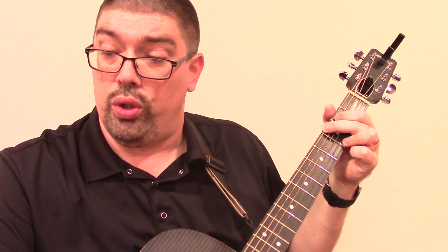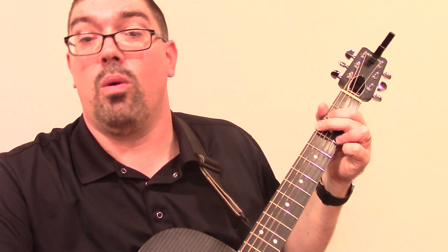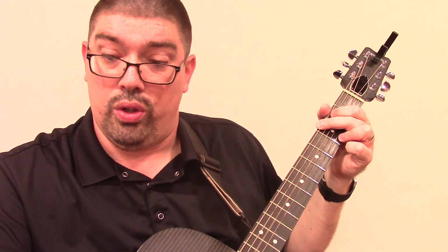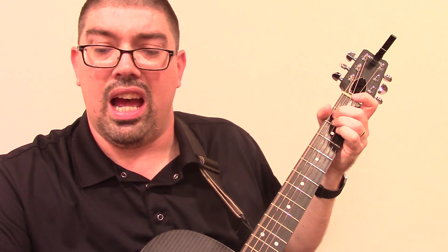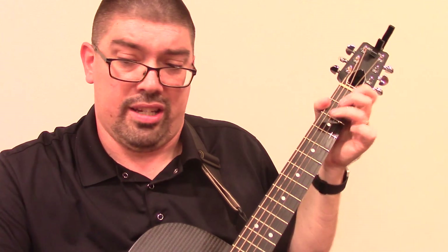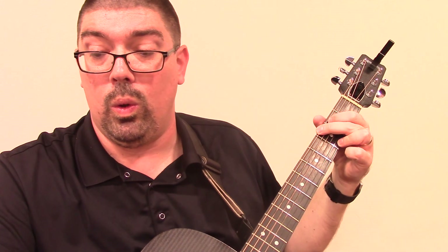Do you hear what I hear? Do you hear what I hear? Do you hear what I hear? Shivers in the cold. Let us bring him silver and gold. Let us bring him silver and gold.